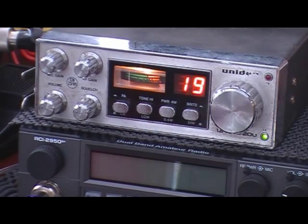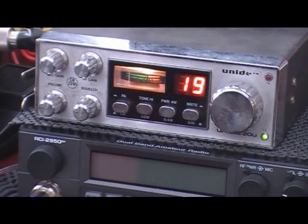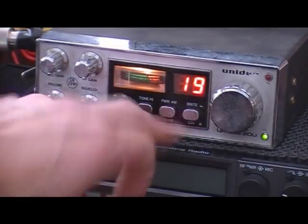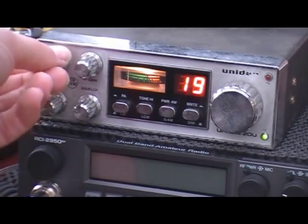This is one I picked up off eBay, just thought I'd have another little post of it today — I may have already done one video of it. But all the usual controls, bells and whistles: PA, tone high and low control, high and low power, you can dim the display, put it around the channels, volume, squelch, RF gain.